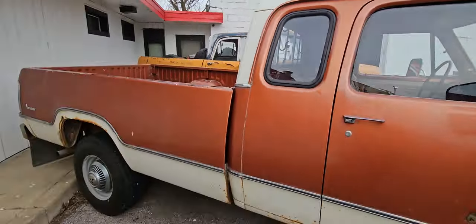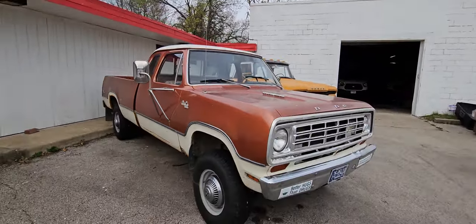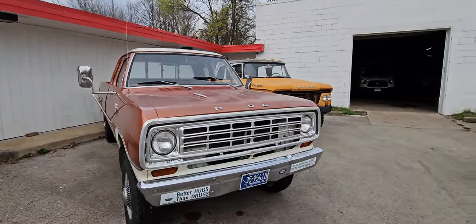Once I go through and do everything on it, fix everything, it'll probably be low to mid 20s. If you want it as is, I'd do 14,000 on it.